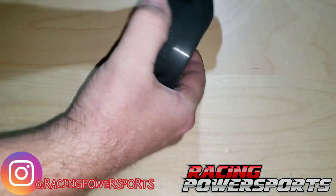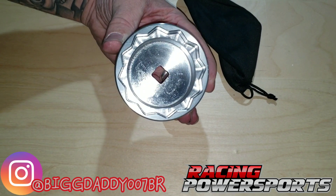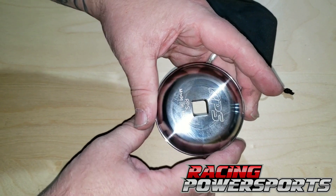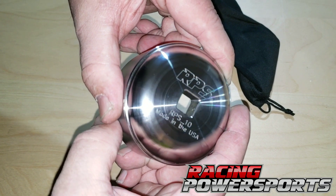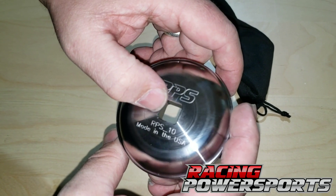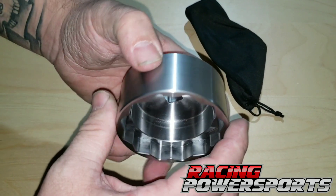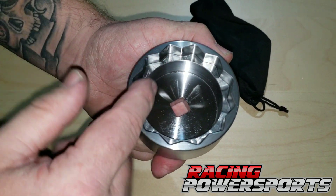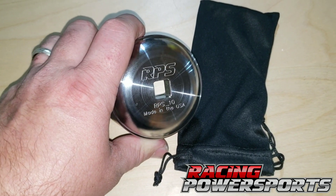Here's a close-up of this socket from RPS. I wanted to give you guys a nice little close-up — kind of hard to do in the shop. You can see that laser etching in there, really nice finish, says RPS. There's also 'RPS underscore 10' — I'm assuming that would be maybe a serial number for this one. Made in the USA. The brushed finish on the outside is a really nice design. Again, that's a half-inch drive. You can go purchase it on their website for $59.95.